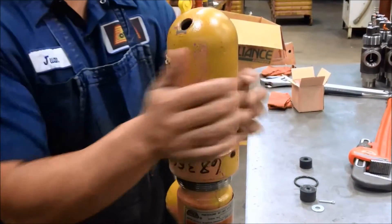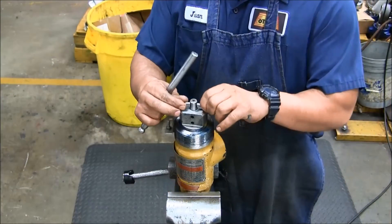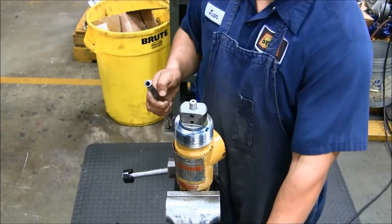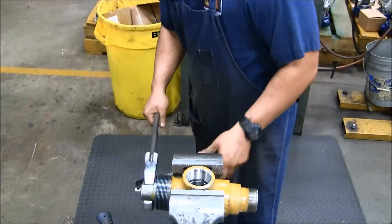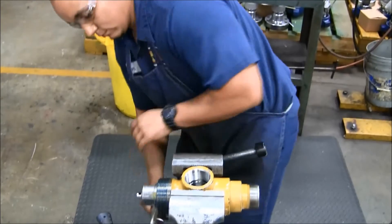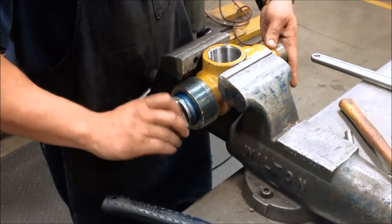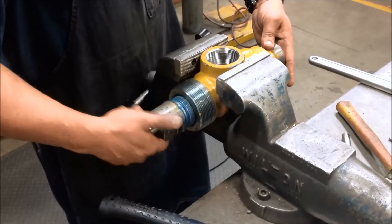Unscrew and remove the safety cover — it has right hand threads. Remove the shear pin and stem pin. Next, use a large crescent wrench to loosen the valve bonnet — it has right hand threads. Unscrew the bonnet from the valve body and pull out the assembly consisting of the bonnet, the cushion ring, and the stem assembly.